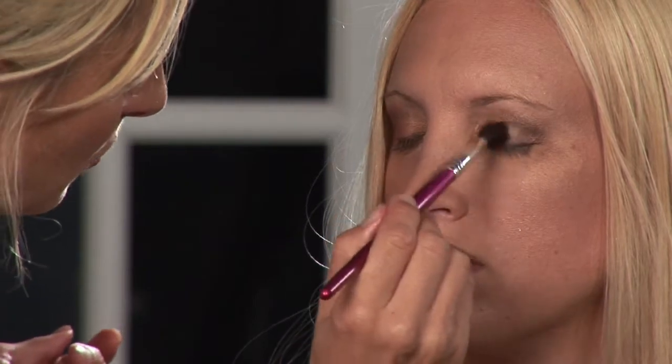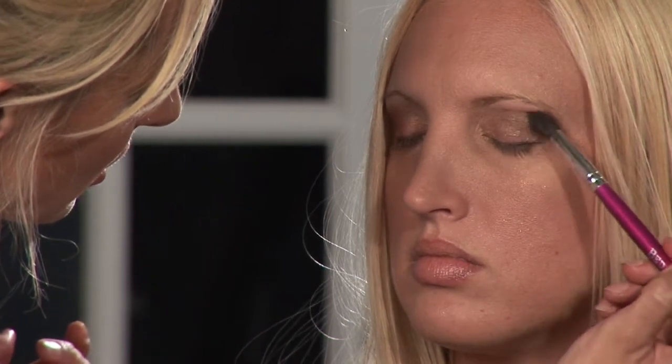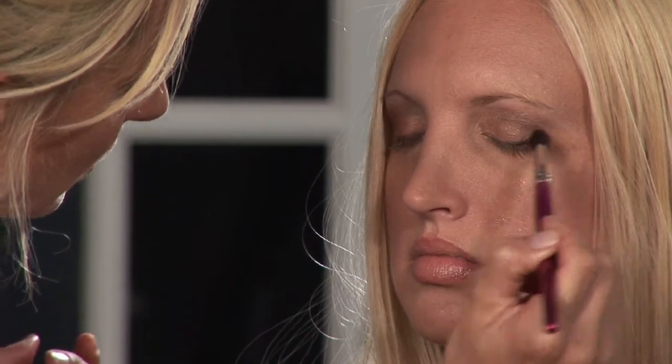Back to our blending brush. Looking fabulous. And that completes the steps on how to apply brown eyeshadow. For more information, tips and tricks, you can check out GlowBySara.com. Bye.